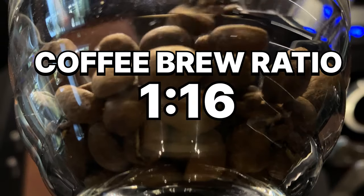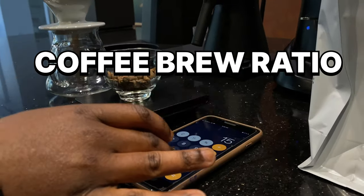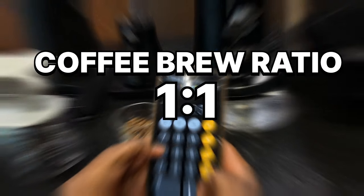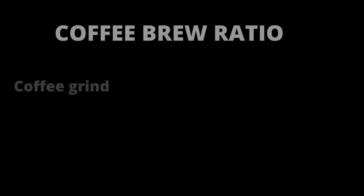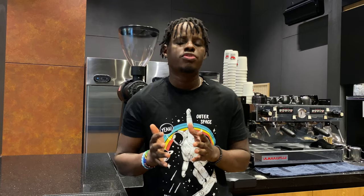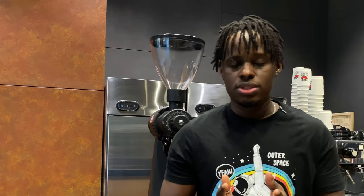Today we'll be talking about the coffee brew ratios. These act as a guideline for us as baristas or coffee makers, either at home or in a coffee shop. One of the key things that comes into your head every time you're going to brew a cup of coffee is the coffee brew ratio. It simply means the amount of coffee that you need to the amount of water, so that you can extract the desirable flavors into your cup of coffee using a particular brew method — whether it's a drip coffee or an espresso coffee.